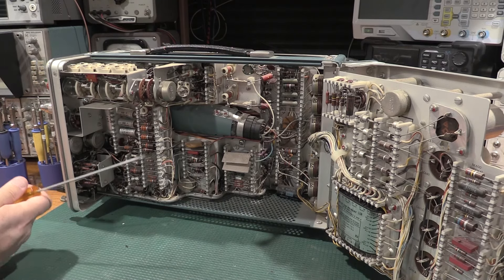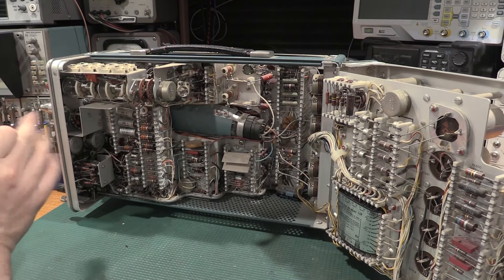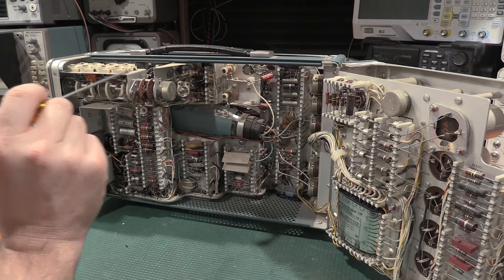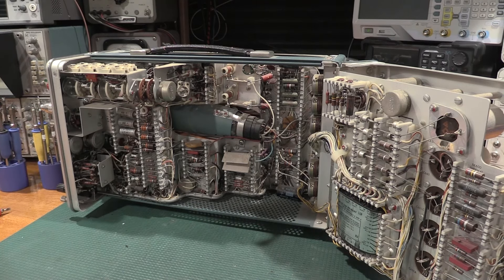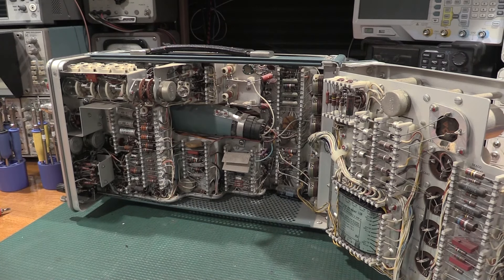Now, with this being a vacuum tube-based scope — not just the CRT, but a full tube scope with no transistors — anytime you have something like this open, elevated voltages are present. This has been off for a very long time and I'm okay to poke around in here, but definitely want to be careful because there are some pretty wicked supplies in one of these boxes. The last time it was fired up, it showed a trace and showed signals with no problems — a testament to the construction of some of this early tech stuff. This thing is still factory sealed and working fine, like the day it was made. They definitely don't build it like this anymore.